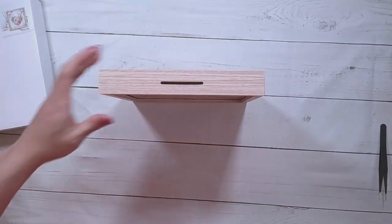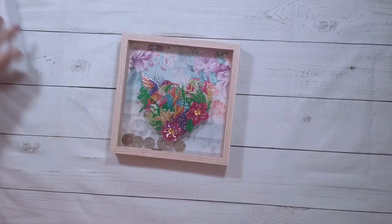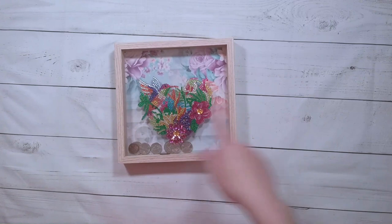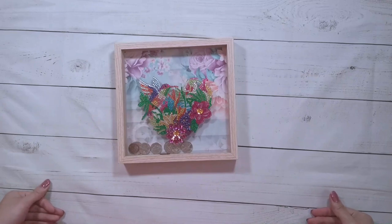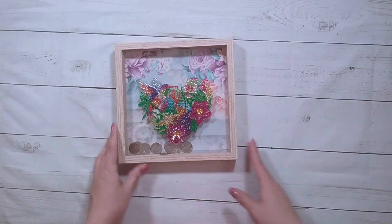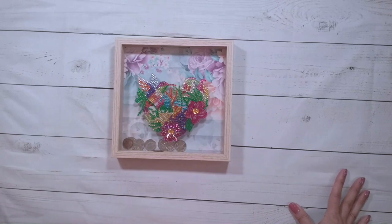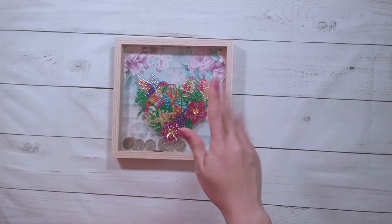Here is another different thing to diamond paint — never would have thought of this! Kudos to the folks thinking about what else can we possibly diamond paint, because the list is getting bigger. That's all I have for today. Thank you very much to DP Clubs for sending these items for review, and thank you for watching. Happy diamond painting, bye!